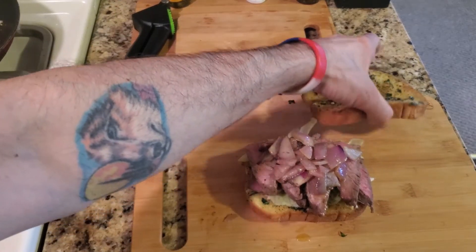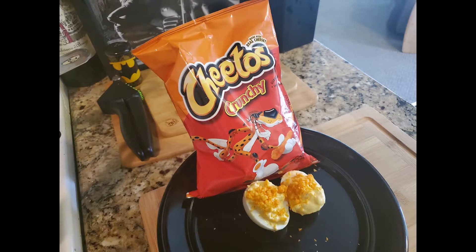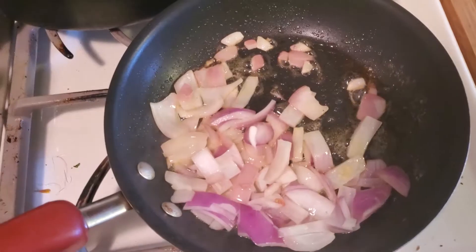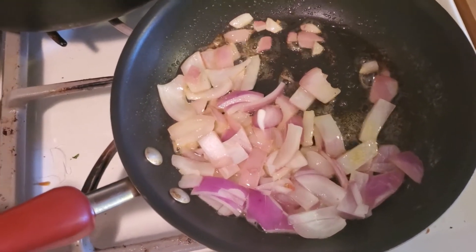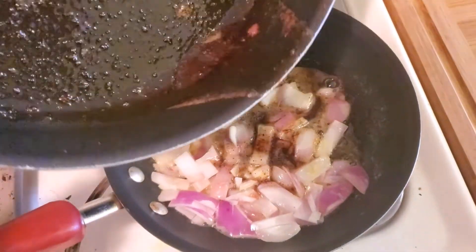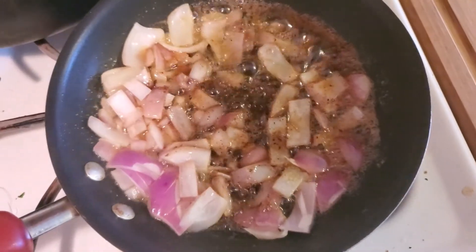All right YouTube, so there you have it — you put the top on and there's your garlic bread steak sandwich. Take some of this steak grease and the butter and pour it into the pan. Look at that — that just adds so much more flavor and taste to everything, it makes the steak sandwich so much better.